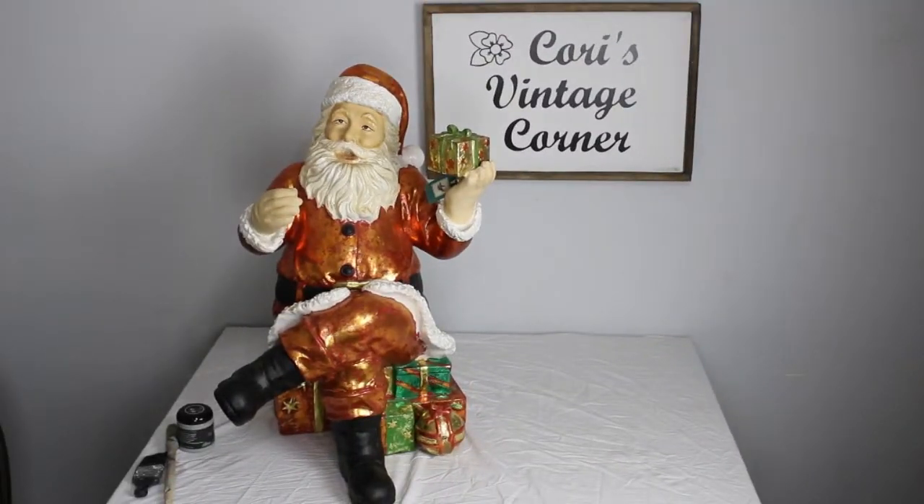Today I'm going to be working on this Santa. I found it at my local Goodwill store. It's covered in this metallic red and green and gold paint that was flaking off. It doesn't really fit my decor style — I like more of a vintage feel to things. So today I'm going to be doing a faux concrete and then also doing some dry brushing. I'd originally thought of doing white wax, but decided that wasn't the way I wanted to go.